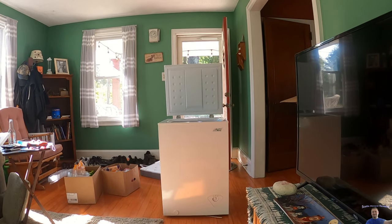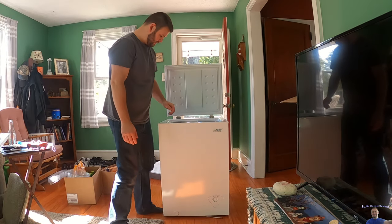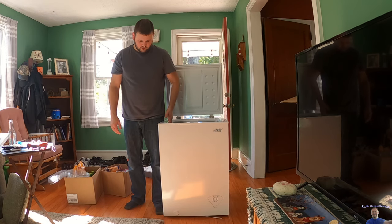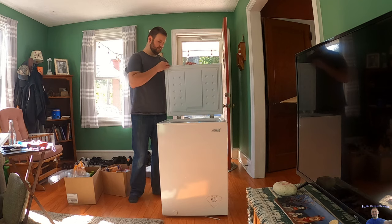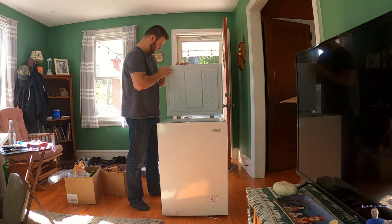Let's get a good comparison — I'm 5'9", so if you're curious, it comes up to about my hips, a little lower than that. With the lid open it's about up to my chest, a little above halfway.